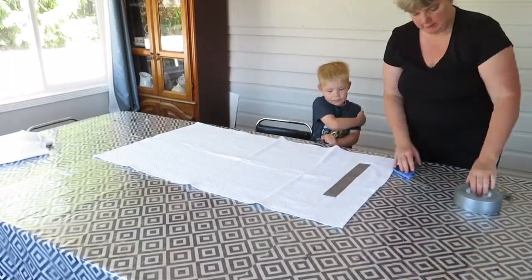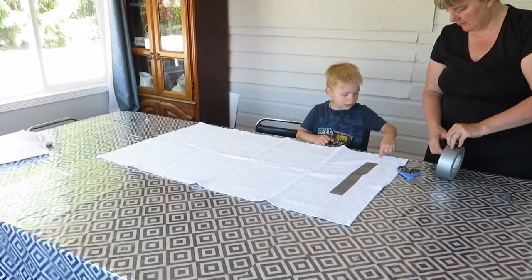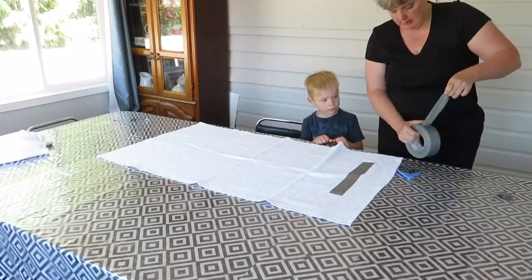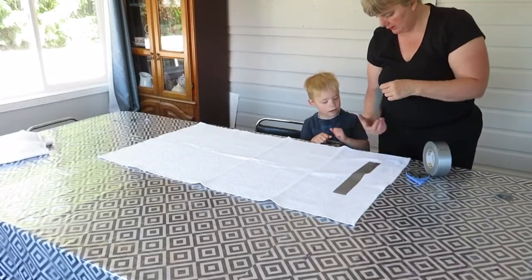Now what part do we need for your L? Like this — a little cross piece that goes like this. Okay, let's get another piece cut. Like this. This way?